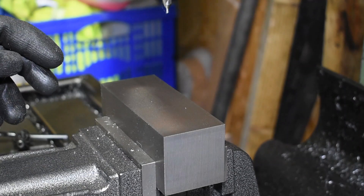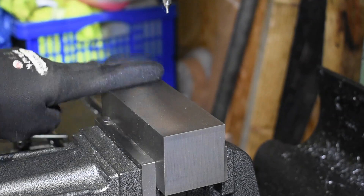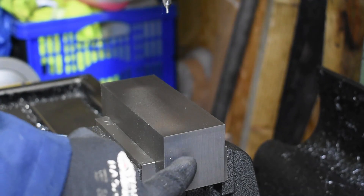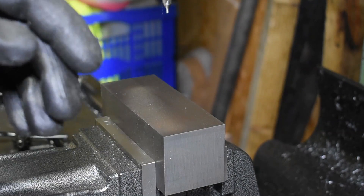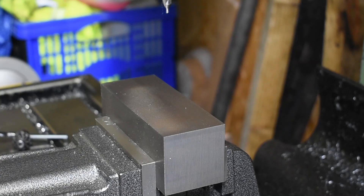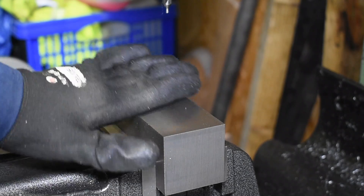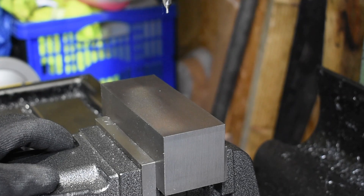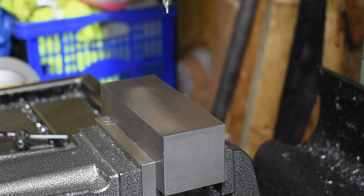I'm going to drill and tap the base block. It's drilled and tapped on three sides and on the end. This part holds together the base plate, the sides, and the cross slide. So once we've got this made we can put those parts together and we'll see how it fits up.